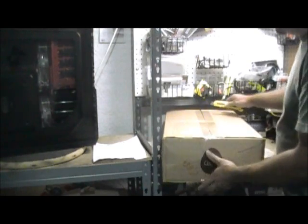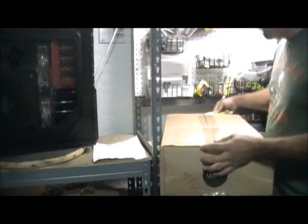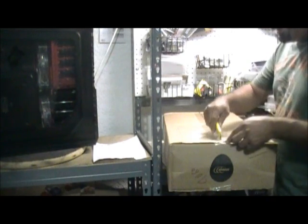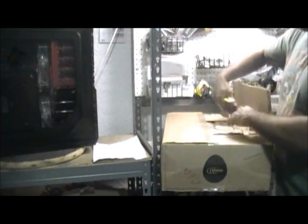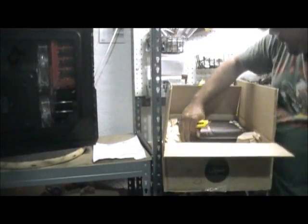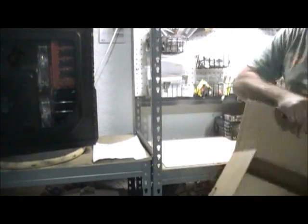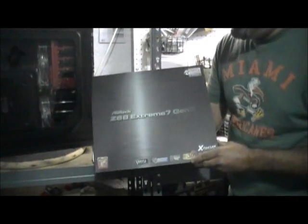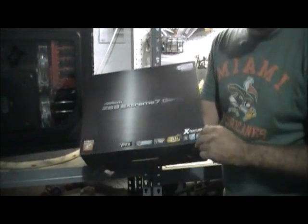I got this motherboard — this is the first time I've ever used this before. I've mainly stuck with MSI for Intel or AMD, but I like some of the features this motherboard has. It's from ASRock, it's a 1155 motherboard, and it's PCI Express 3.0 ready.